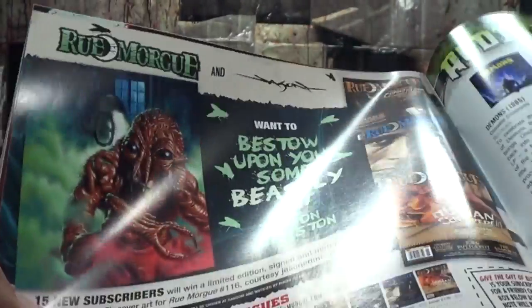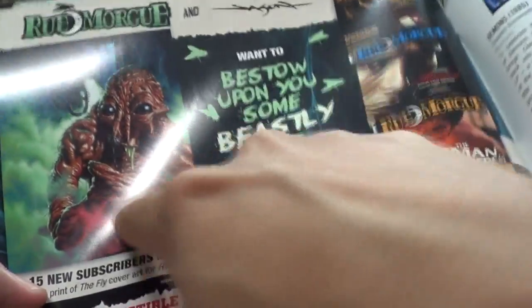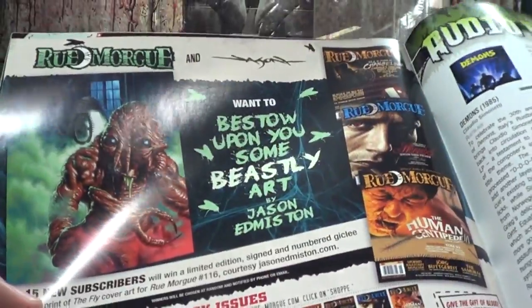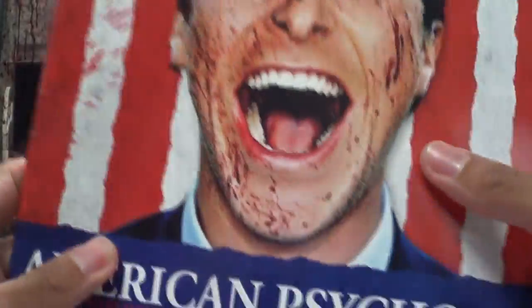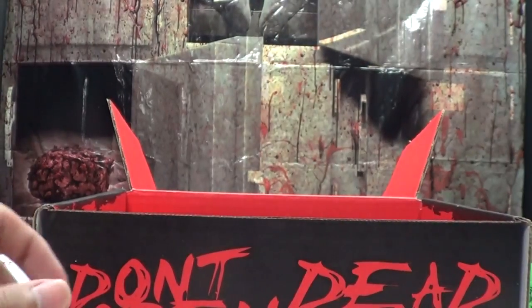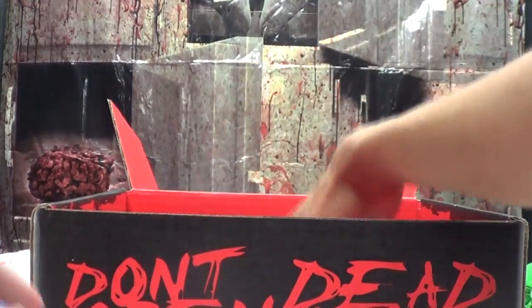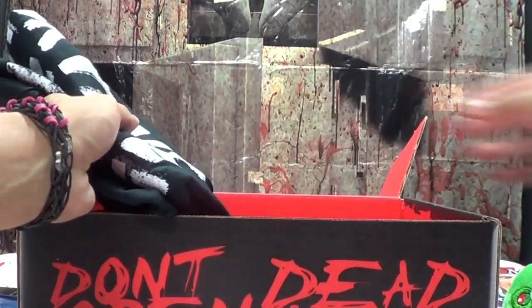There's actually a Fly comic book out now — I was wondering what that was. I actually do have it; I haven't read it yet but I bought them and I will be reading them because I love that movie. There's your typical monthly Rue Morgue magazine, and the last thing in here is the t-shirt.